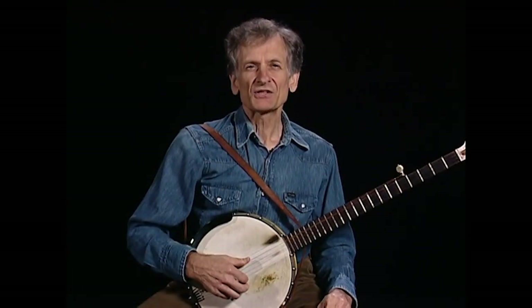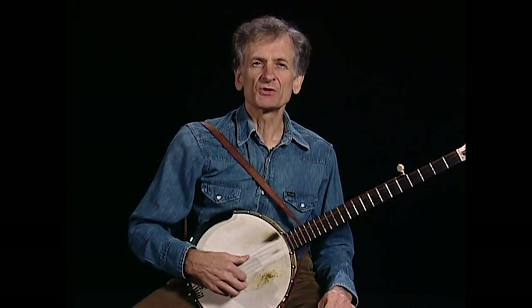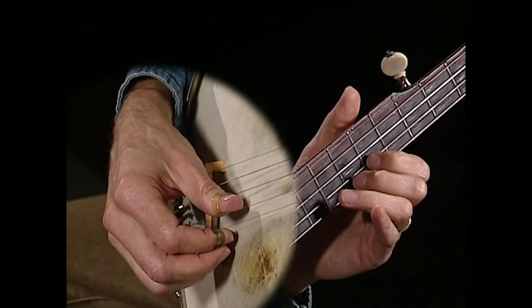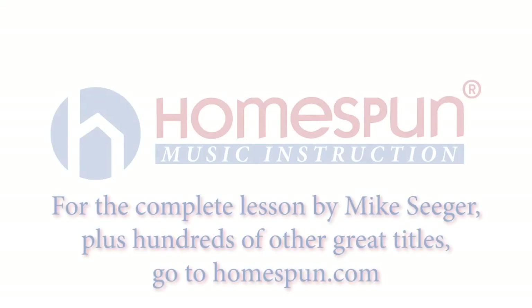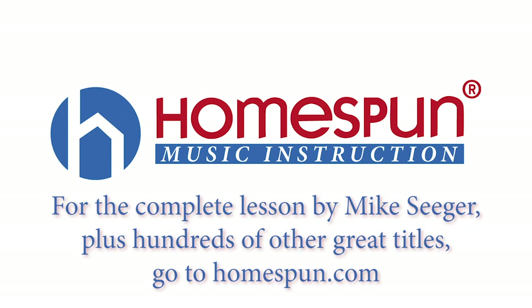Now let's learn the melody. Most of it's played by noting the strings between the fifth and ninth frets. Here's the first line.